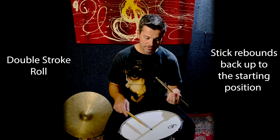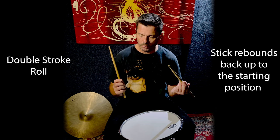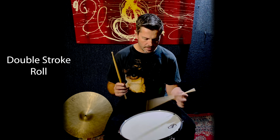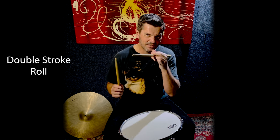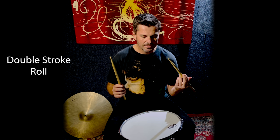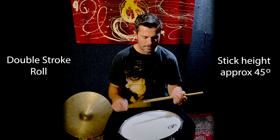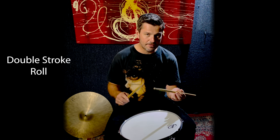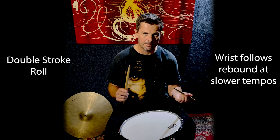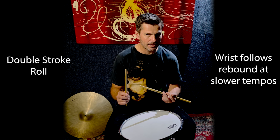The stick is just hitting the surface and rebounding back up. The stick is not coming all the way back up to 90 degrees from the pad — that's going to sound too loud, and that's an exercise to practice separately. Just try and get the sticks to travel about 45 degrees from the pad. At this tempo, it's still all wrist — the stick hits the pad and I'm following that rebound back up into the starting position.